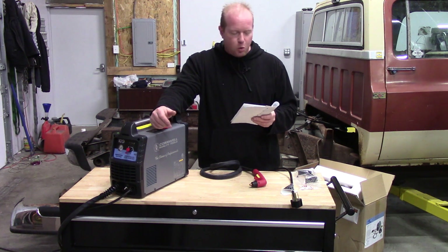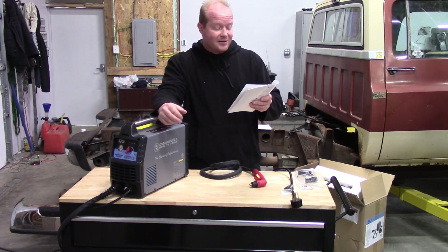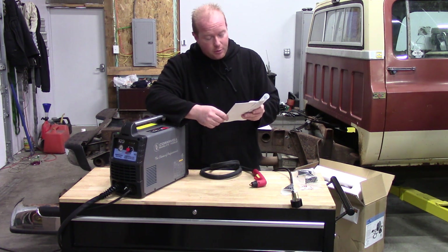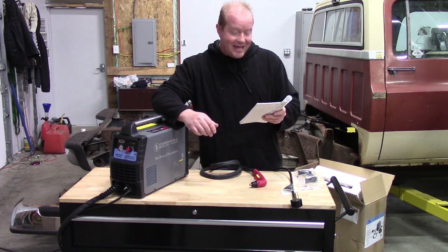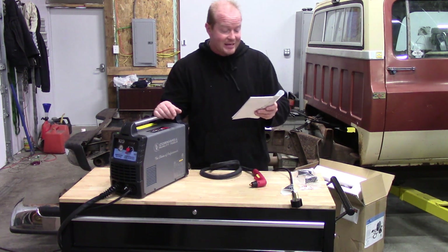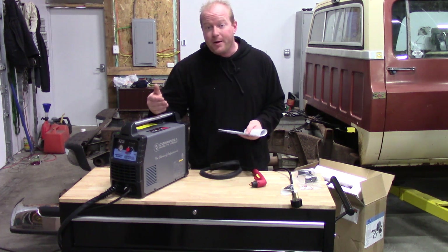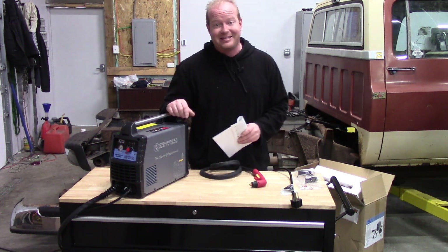It weighs in at under 20 pounds with all the pieces included. We can cut mild steel, stainless steel, galvanized, aluminum, copper, and brass. On mild steel we can do an eighth inch to three-eighths of an inch, and even up to a quarter inch on stainless steel, galvanized, and aluminum. So a very powerful machine in this little package — very impressed, I can't wait to get this thing cutting.